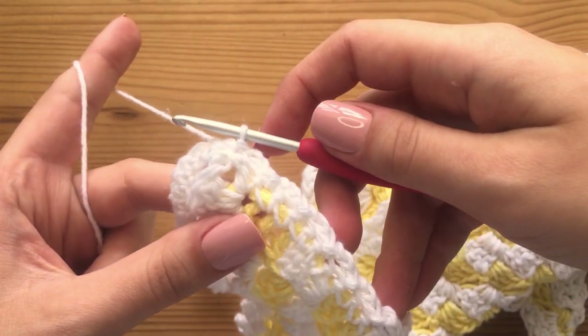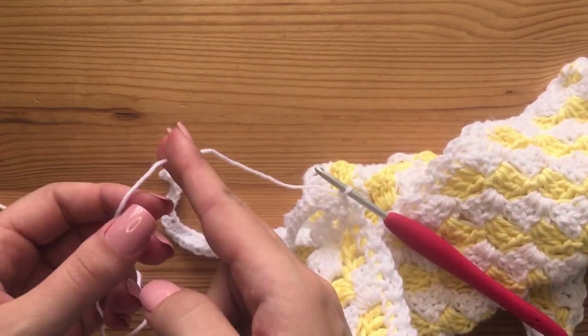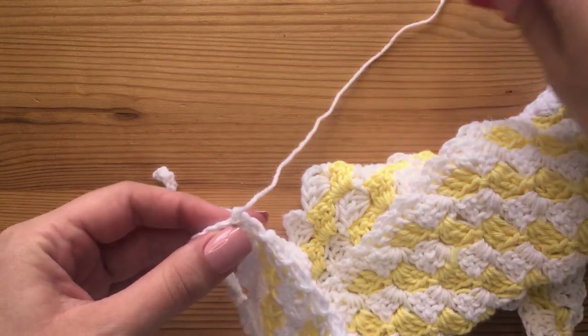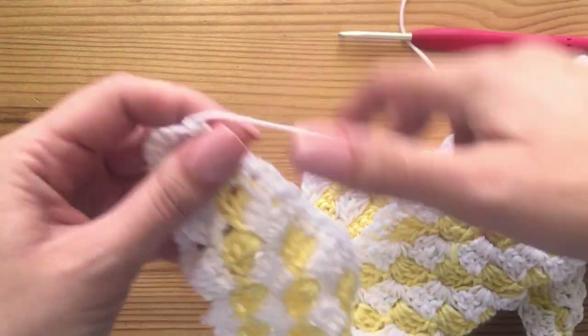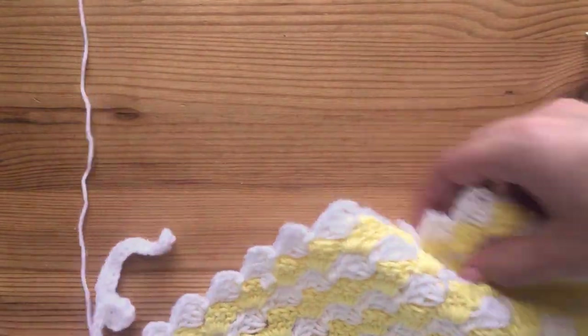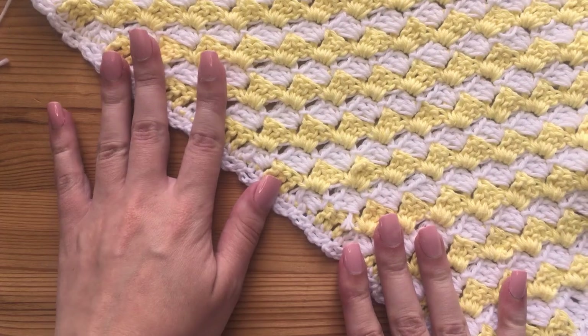Now that we are at the very end, we are going to chain up one. This is where you would cut your yarn — leave a little bit of a tail. Pull that all the way through and then pull tight. Then you just want to weave in this end as well. That is the end of our little bandana tutorial.